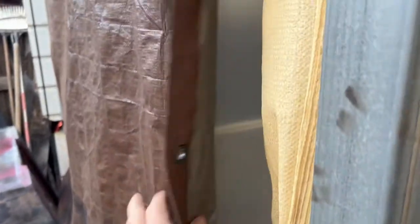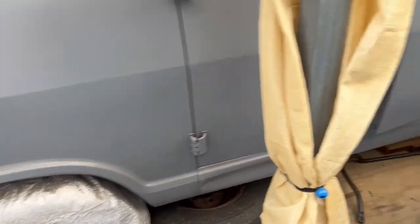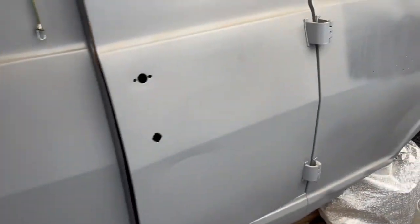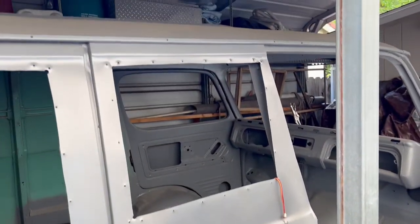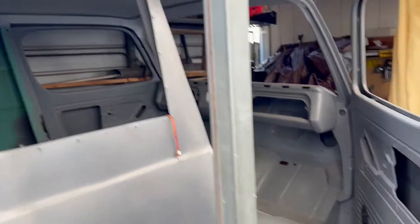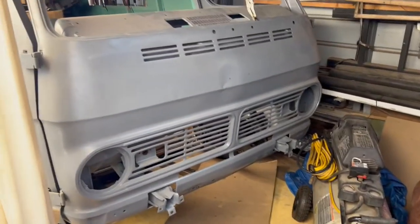This looks in pretty good shape, needs a few minor things. It's really nice to see a project that's close by — only maybe 20 or 30 miles from my house. It's great to see another vintage Chevy van close by, where I can just come and give a little input.